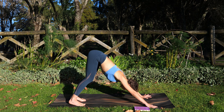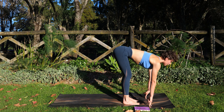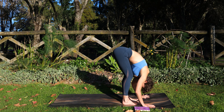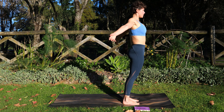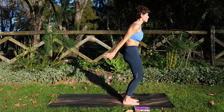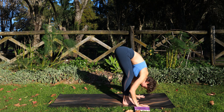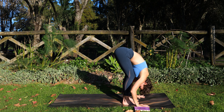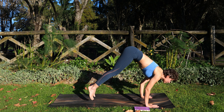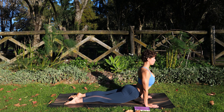On your next breath in, option to jump forward. We're going to go straight into our halfway lift. Breathe in. Exhale, fold forward — Uttanasana. Inhale, rise. Exhale. Feel that devotion as you lift. I believe this is round five — this is where the numbers start to get a bit jumbled. Inhale, halfway lift. Exhale, hands down, send it back into your Adho Mukha Svanasana, using your own breath.